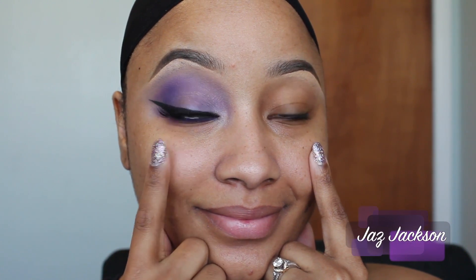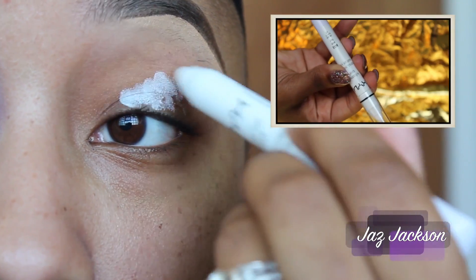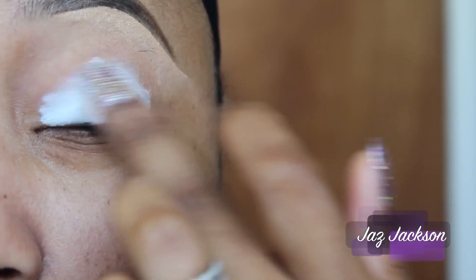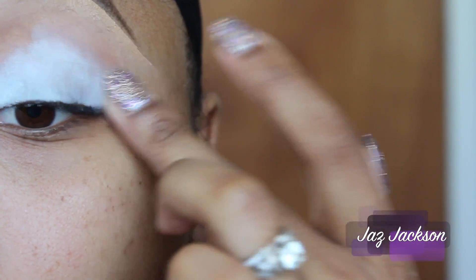To save some time, I've completed one eye for you so that you can see the final look. To make our eyeshadows really pop, I'm going to start with NYX Cosmetics Jumbo Pencil in Milk. Just taking my finger, I'm going to blend out the product to have an even thin layer. Be sure to blend it all the way up to your brow bone.